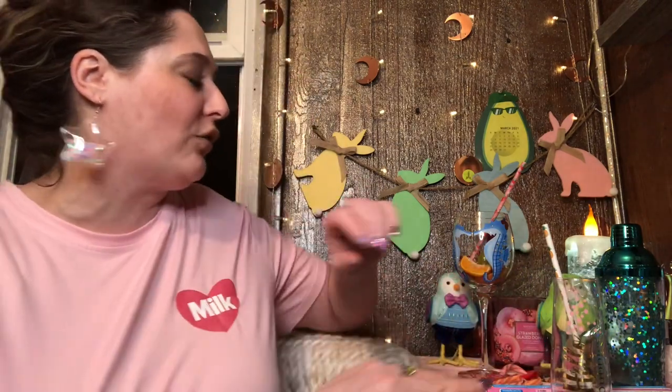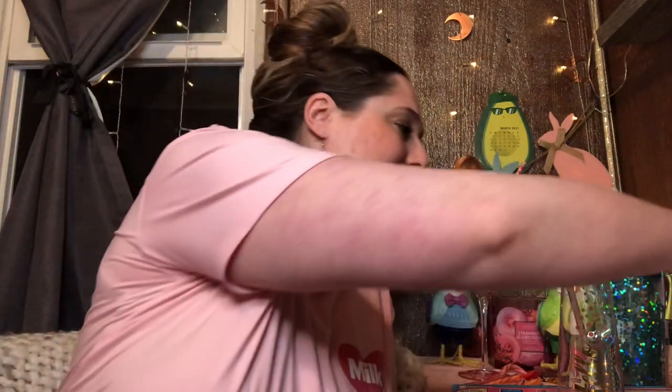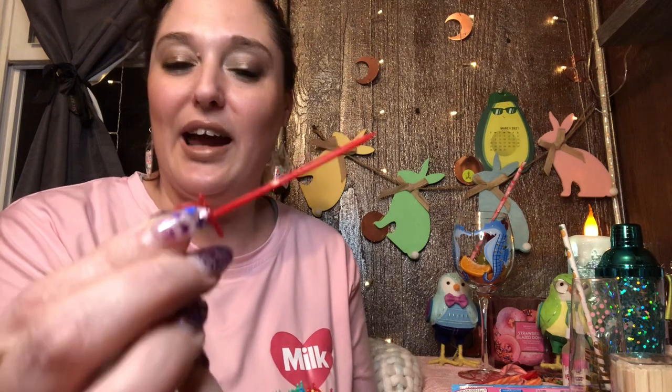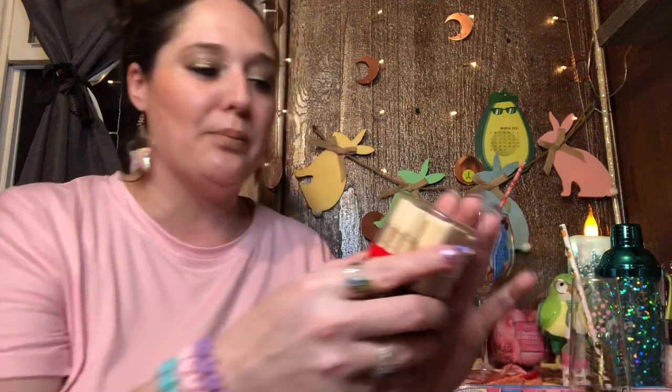We're going to start with the alcohol first, but I wanted to show you guys to keep your eyes on your clearance section. These are just some quick things you don't necessarily need, but they're good easy ways to spruce up your drinks. I found these on clearance — I am the queen of the clearance section! These are the little drink swords: 40 plastic swords in a pack, and then you've got the bamboo ones here.